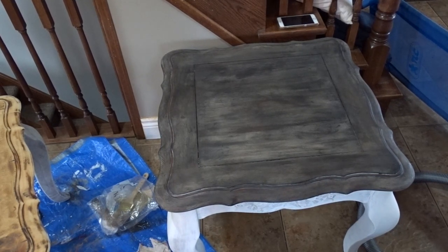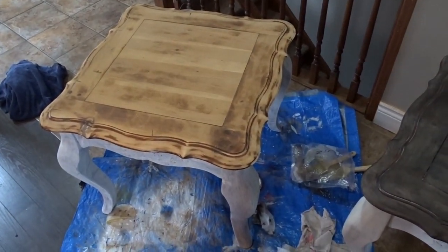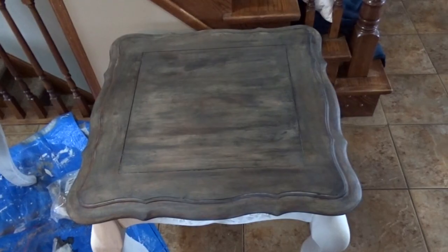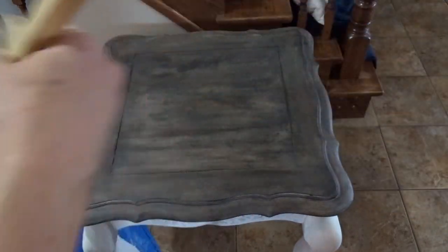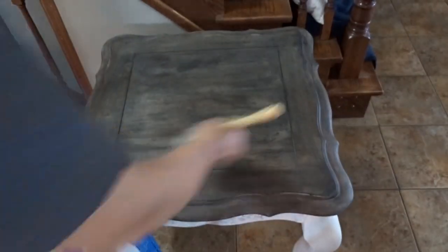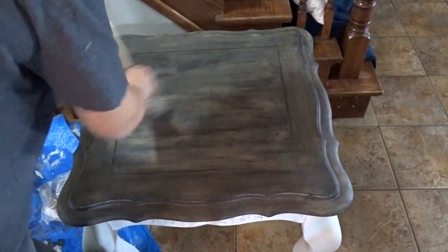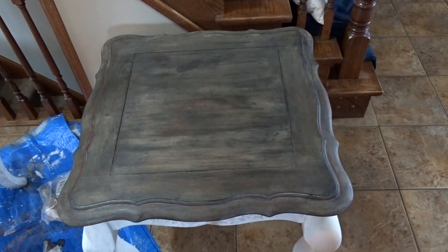To apply the clear wax, I'm using the Annie Sloan clear wax with a dollar store brush. Just dip it in a little bit, make sure it's not overly saturated, and brush it on in a circular motion. You don't want to put too much because it will be too tacky, but you don't want too little either. Once it's had some time to sit, I'll come back with a rag and just wipe it off.